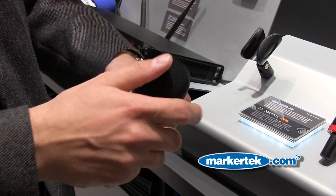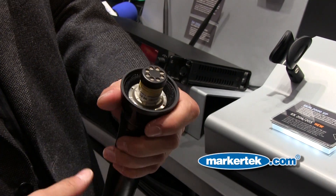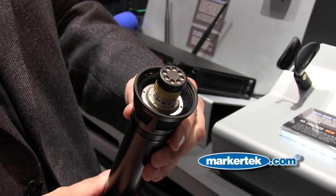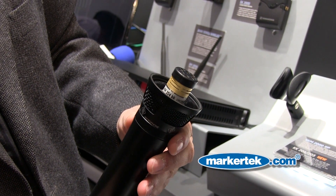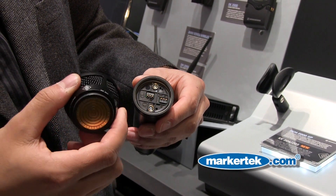We now have a Neumann capsule — either the KK204 cardioid or KK205 super cardioid — that can be placed on your Sennheiser SKM 2000. It's exclusive to the 2000 series. This is the capsule made famous by many live TV shows: Dancing with the Stars, American Idol — you name it. The most demanding performers use the Neumann capsule, and now you can get that same capsule on your Sennheiser SKM 2000.